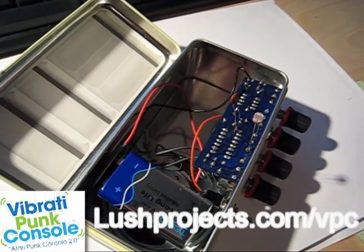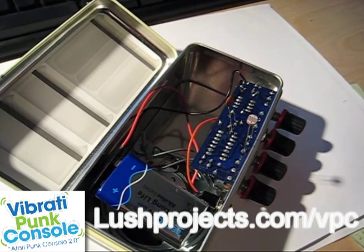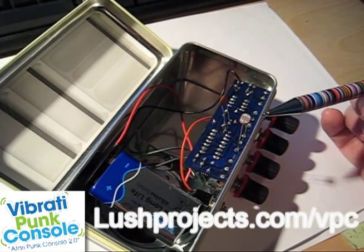Here's a demonstration of the Vibrati Punk console modified to have optical control. For the modification, we've added two new components, and these have just been soldered on the back quickly for the demo.